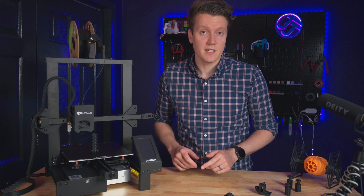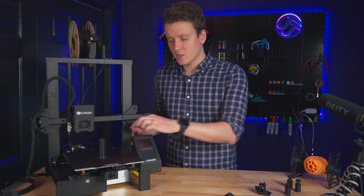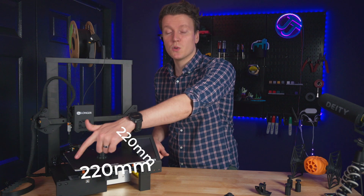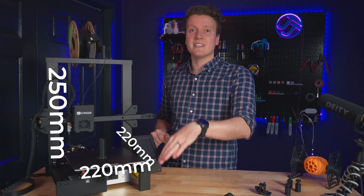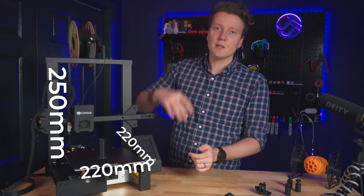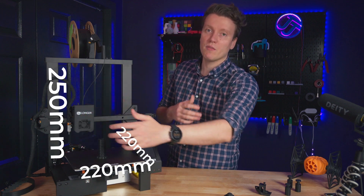First off, I think we should cover the specs of this. Build volume is where I always like to start: 220mm, 220mm, 250mm. Pretty standard build volume. That Z is nice and tall — you can build a little bit taller than you can in the X and Y volume.